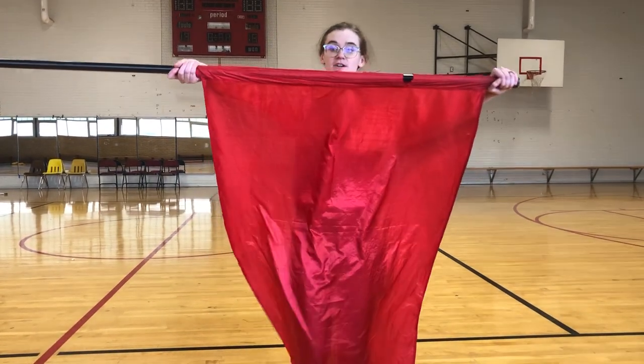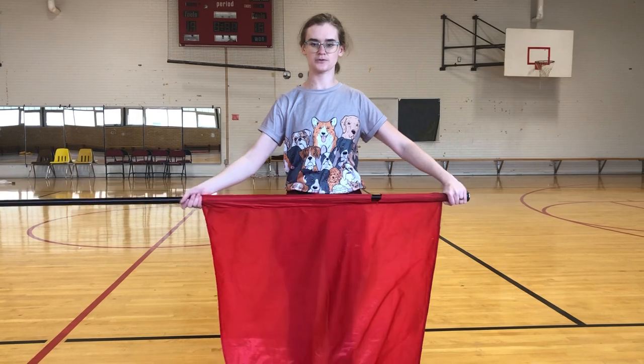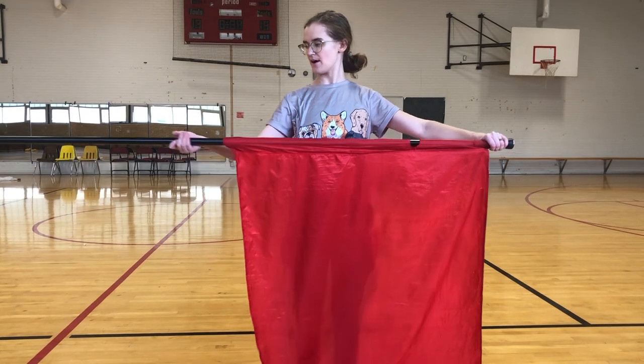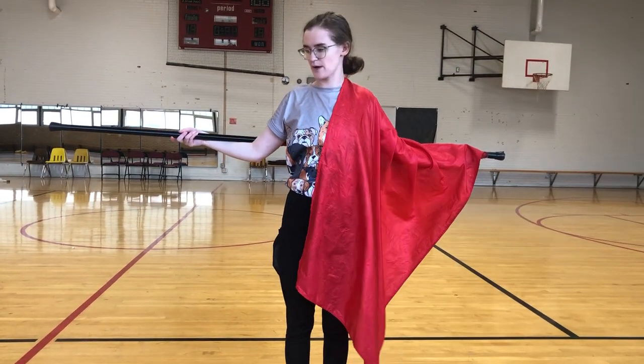So when we start, we're going to want to start grabbing our silk so it's right in front of us and the pole is coming to our right side. We're just going to come straight up over our head, and as we come over our head, our right hand is going to slide down. And the flag is going to come into a cradle.